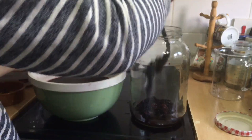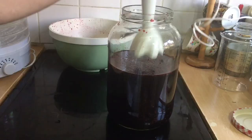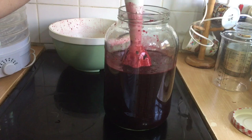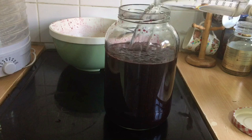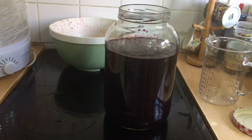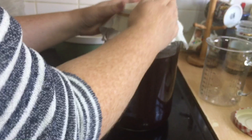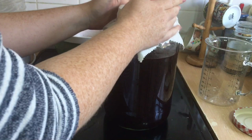Next we transfer the fruit pulp and liquid into our fermentation jar — I like to put the fruit pulp in first and pour the liquid in after. I'm going to use a stick blender here as the holes on my potato masher were too far apart to make much impact. Then I add an additional litre of cold water. Finally I add my cotton cloth and rubber band, which will allow wild yeast spores from the air to drop into the mixture and help with our wild fermentation.